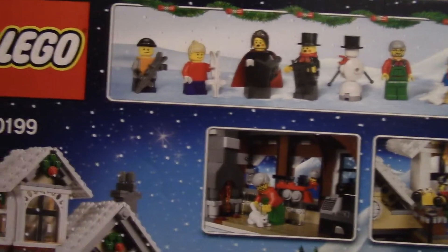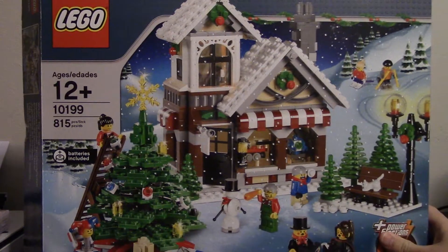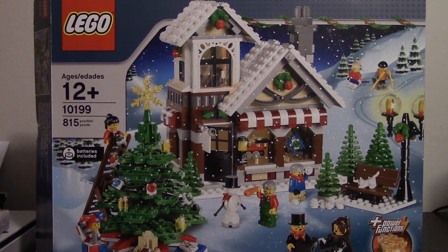You can kind of take a look at the box and see some of the different scenes you can recreate. Tons of extra little accessories and features. So we'll get the set put together and take a look a little closer at each individual piece.